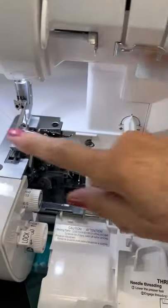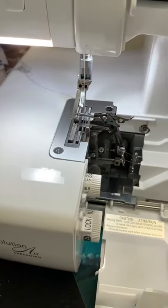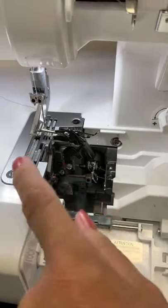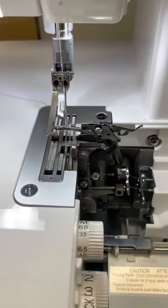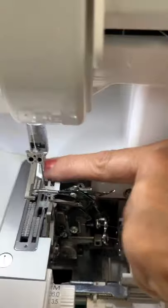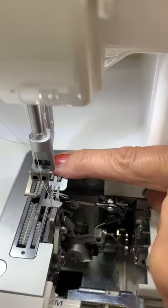Right here under the foot — let me pop that foot off so you can see. Just hit the lever to drop the foot. Right here are the feed dogs and the differential feed. The back one is just constant and steady; nothing's going to change about that.